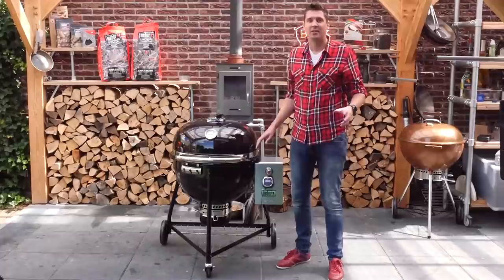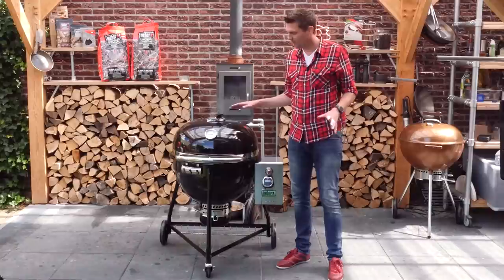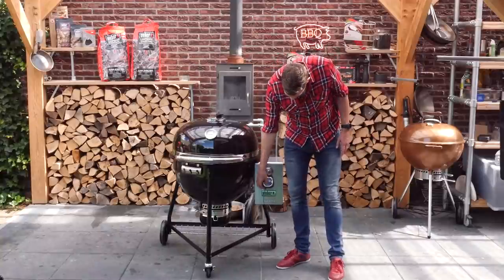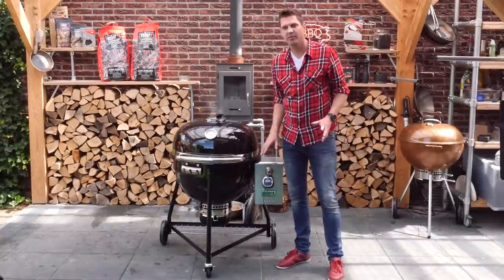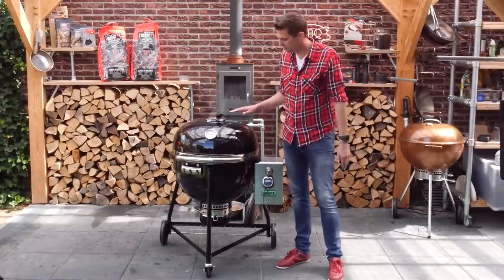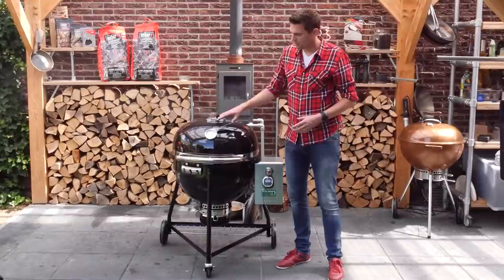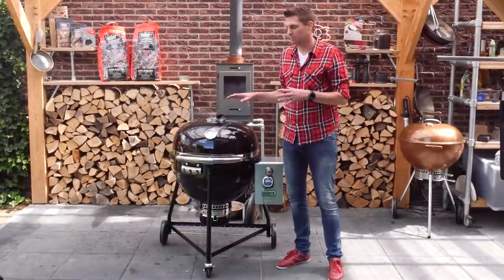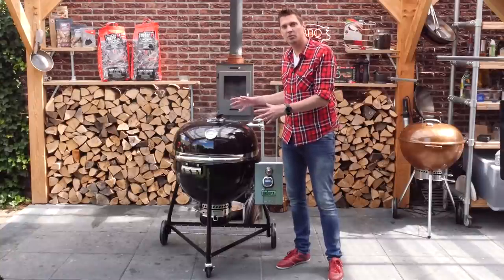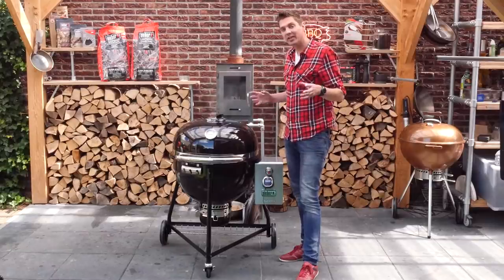Once it reaches 110 degrees Celsius — that's 225 degrees Fahrenheit — we're going to try and get it stable. It's been about 30 minutes and it's set up the way I wanted. What I discovered is that the temperature on the thermometer on the lid is almost the same as the temperature at grill grate level, which you rarely see. Normally the lid reads 20 to 30 degrees higher, but here they've adjusted the thermometer or the heat distribution is incredibly even throughout the dome.